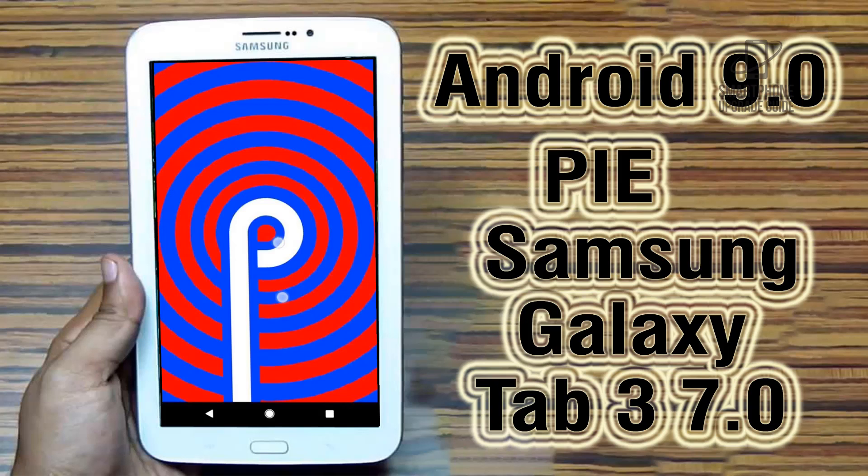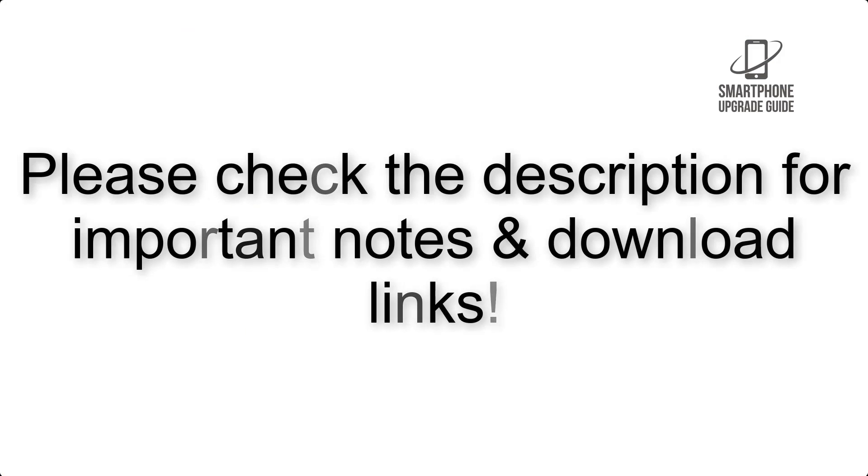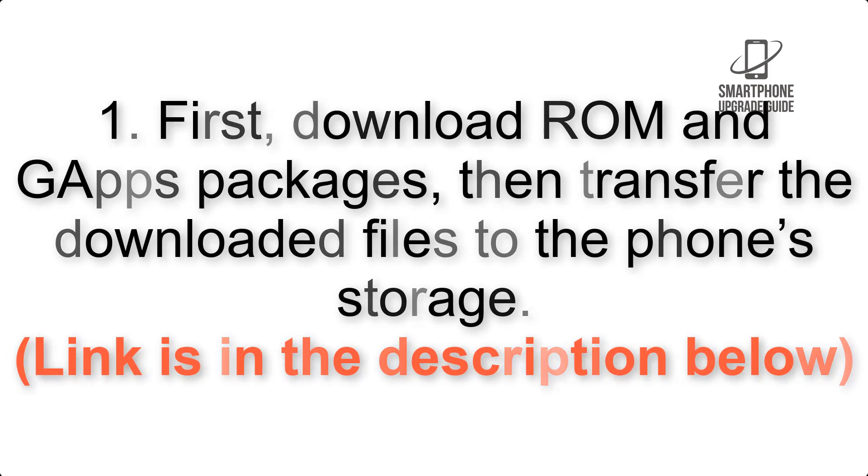Install Android 9.0 Pie on Samsung Galaxy Tab 3 7.0 via LineageOS 16. Please check the description for important notes and all the download links. First, download the ROM and GApps packages, then transfer the downloaded files to the phone storage. Link is in the description below.